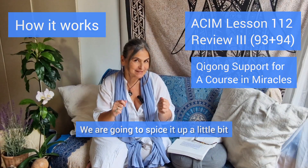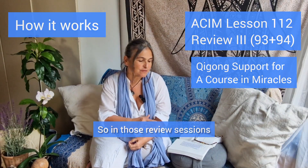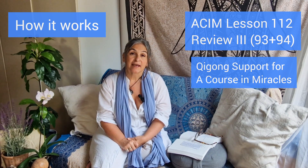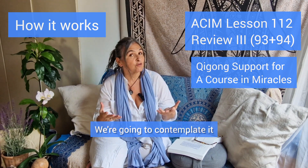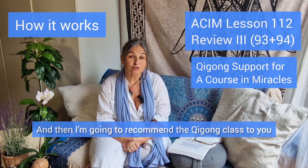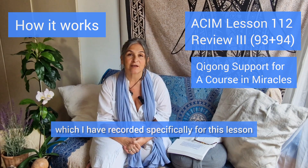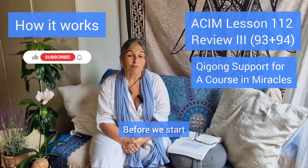We are going to spice it up a little bit. In these review sessions, we're going to do a very short Qigong alignment, then we're going to read our lesson, contemplate it, and then I'm going to recommend the Qigong class which I have recorded specifically for this lesson.